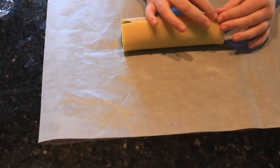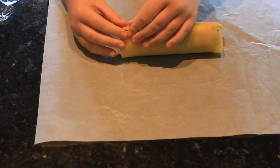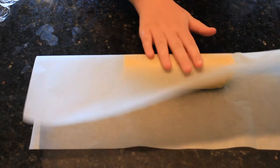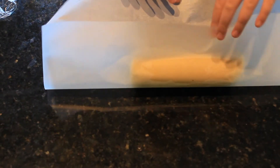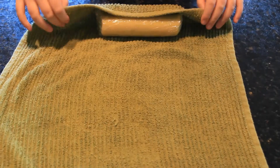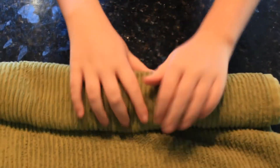Pinch the edges together if you need to. You might also need to take any extras from the ends to fill in any gaps. Roll it again in the wax paper to make it smooth. Do this for the other dough. Wrap the cylinders in cling wrap and a tea towel and put them in the fridge for about an hour.